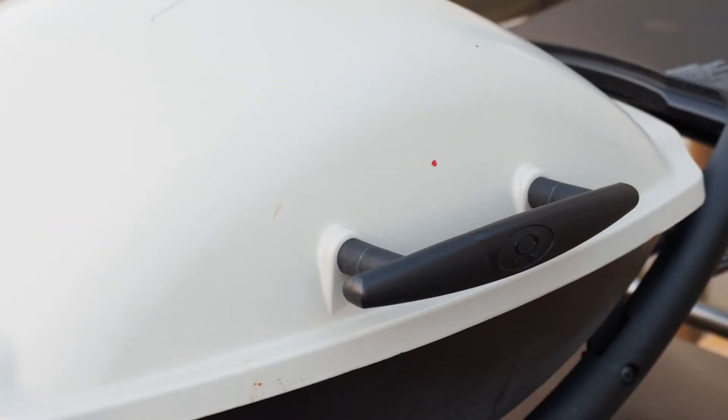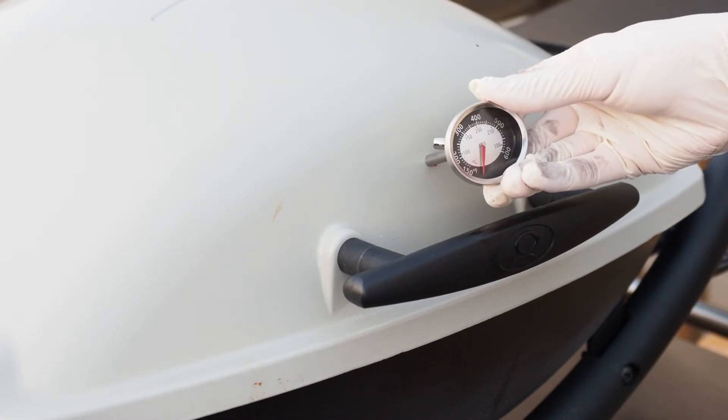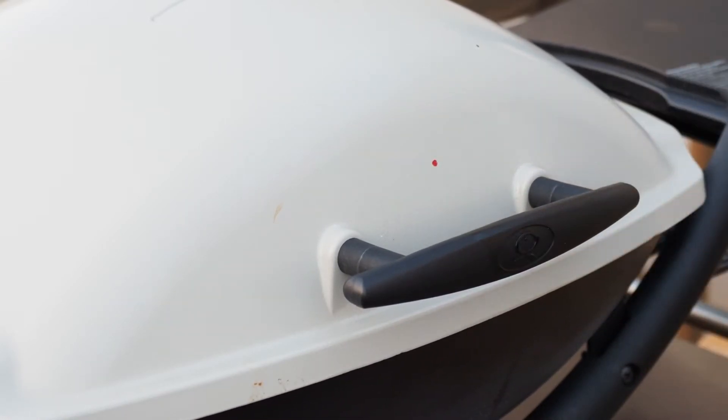The first thing you got to do is go on Amazon and purchase this grill thermometer. What we're going to do is insert it right here into the lid. This thermometer will eventually be secured to the lid with this wing nut that you screw into the back.